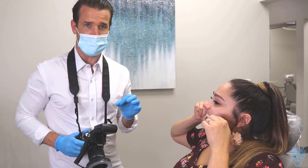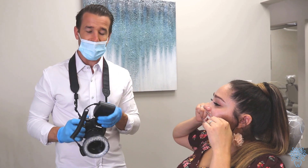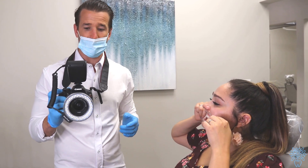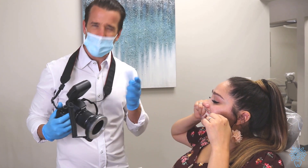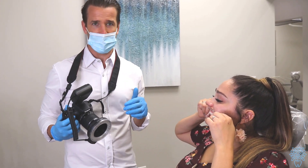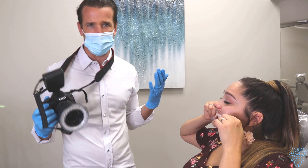Go to the M function — manual, mouth function, whatever you want to call it — turn on the flash, and be about a foot and a half away from the patient. That distance gives us the best pictures and everything turns out great.